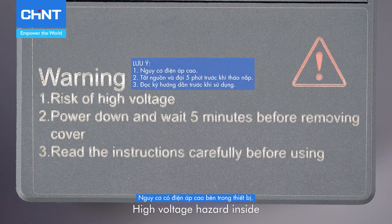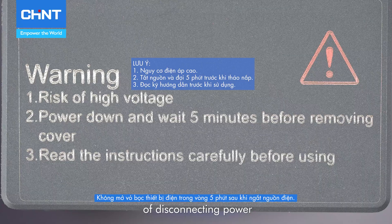High voltage hazard inside. Do not open the enclosure within 5 minutes of disconnecting power.